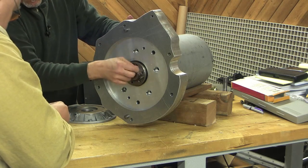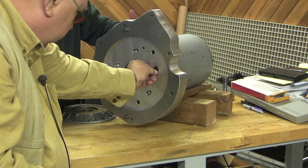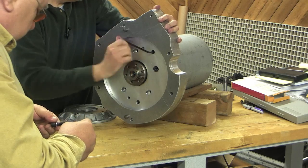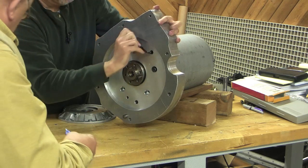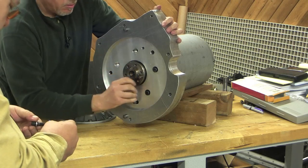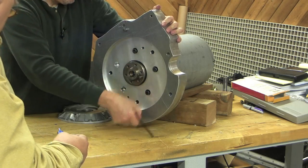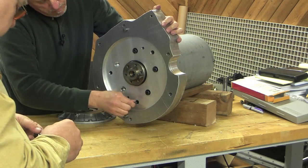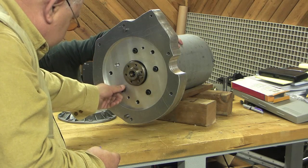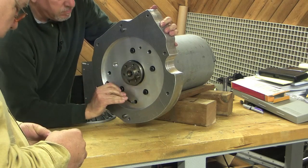I'm going to go ahead and put a little stuff and see if any of these line up. Go ahead and walk it on — that's one. Now I like it that we have those three bolts going into the frame, because the frame is clearly the strongest part of this motor.